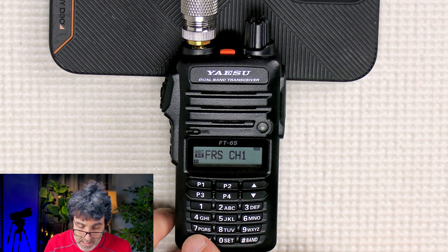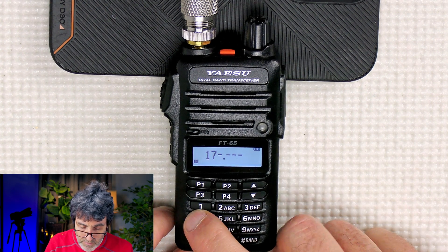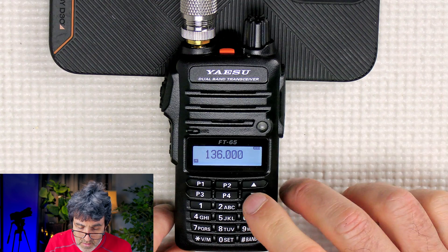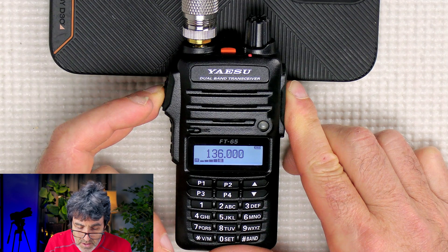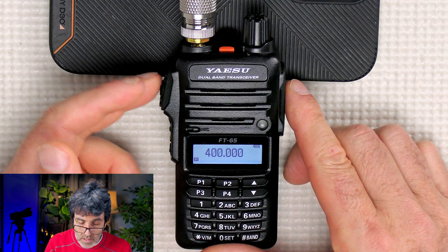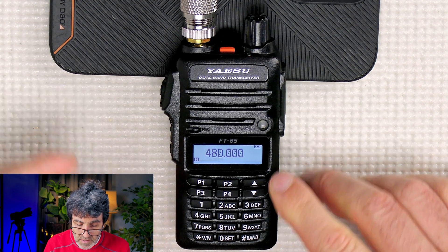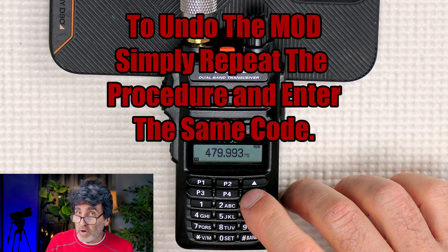Let's see what the range actually is. Let's go to 174 — that's the receive limit — and it is transmitting on 174. And 136 — it does transmit on 136. It looks like 400 is the lower limit on the UHF side, and it does transmit there. And 480 is the upper limit and it transmits on 480. So the expanded range is 136 to 174 MHz and 400 to 480 MHz.